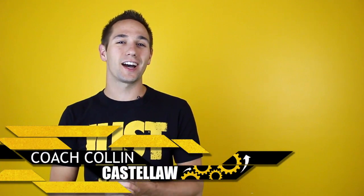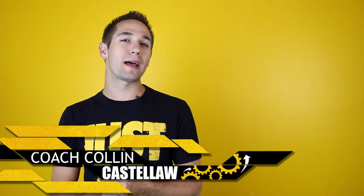Hi, I'm Coach Collin Castello with ShotMechanics.com, and welcome to our J.R. Smith Step Back Quick Hits Tutorial.